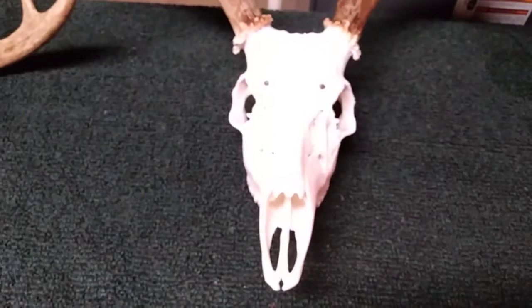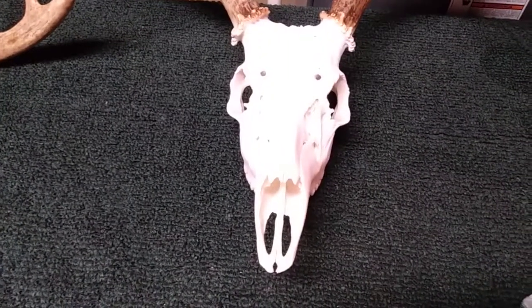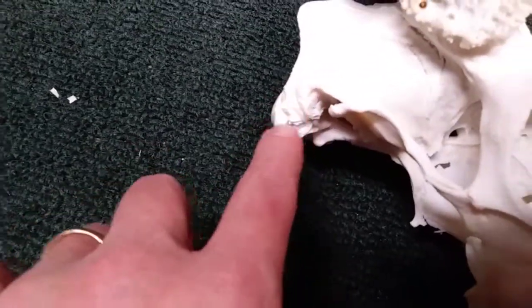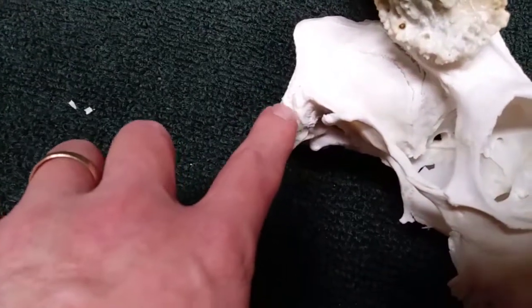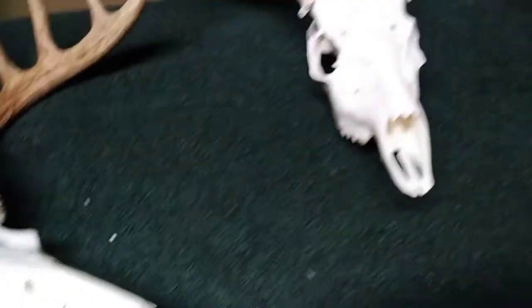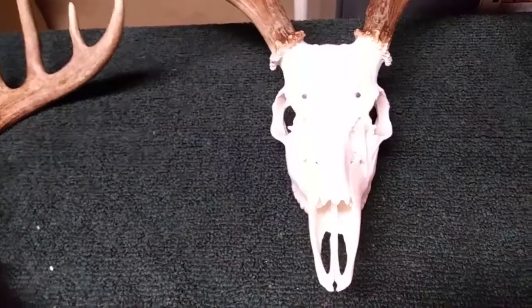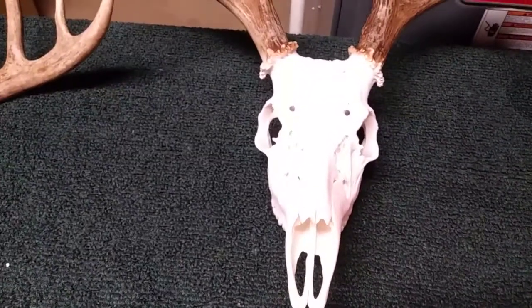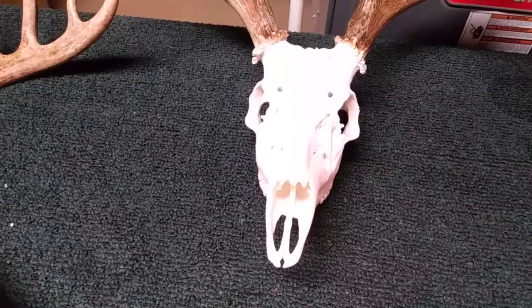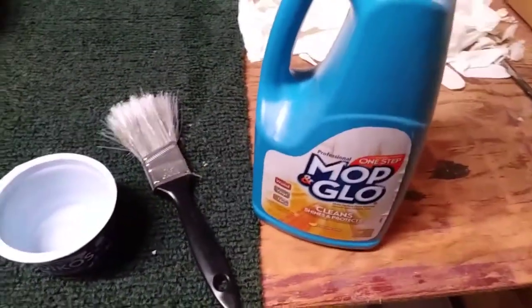I'm going to put it up inside and try to coat all those surfaces. The Mop and Glow does two things: it seals the bone to keep dirt from discoloring it, and it seals in any fleshy material left in the cracks. If the peroxide didn't cook everything out, it'll seal that in and you won't ever have to worry about smell. Improperly done European mounts can really stink.